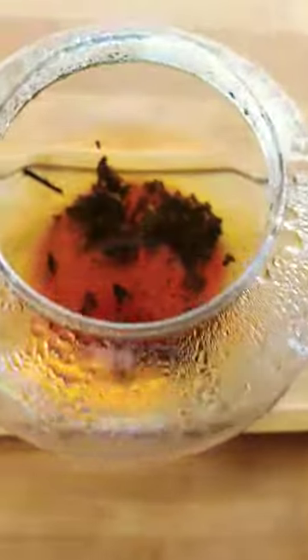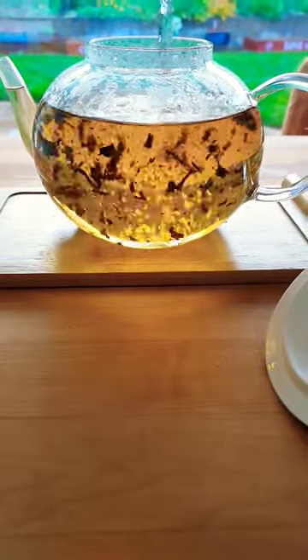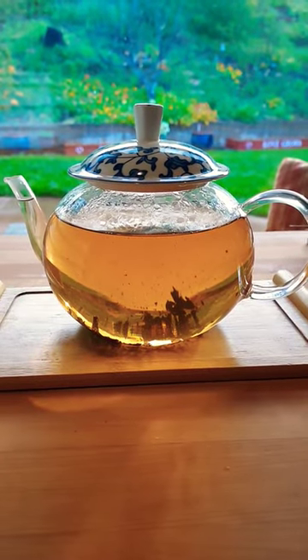I left it covered for 12 minutes — check out that color! I've reheated the water, filled it back up, and let it steep until you're ready to enjoy. Take care, John.